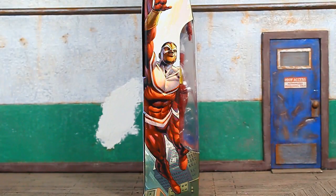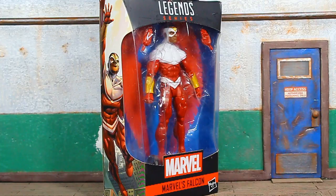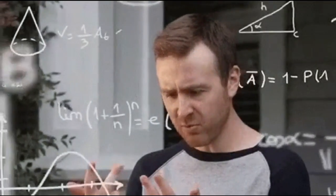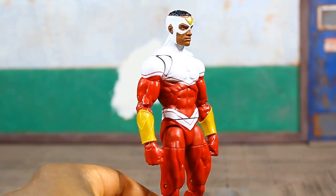A quick look at the artwork on the side of the box — it is the same on both sides. Here's a quick frontal view. Let's get this bad boy open and see what's what. We finally got an updated modern Falcon. I believe this is the sixth Falcon in the life of the Marvel Legends line.